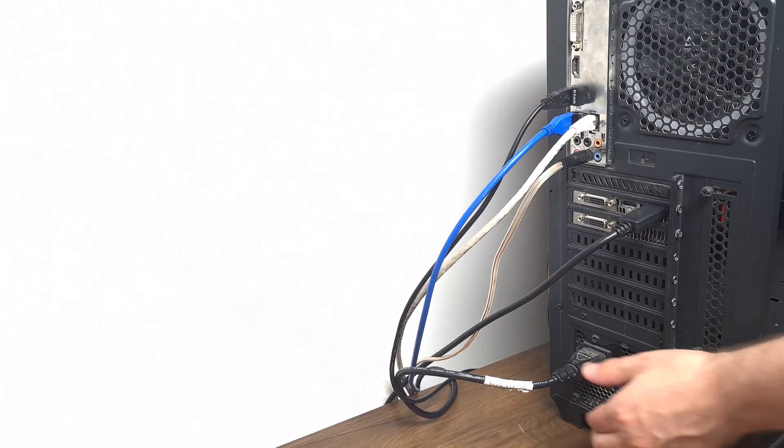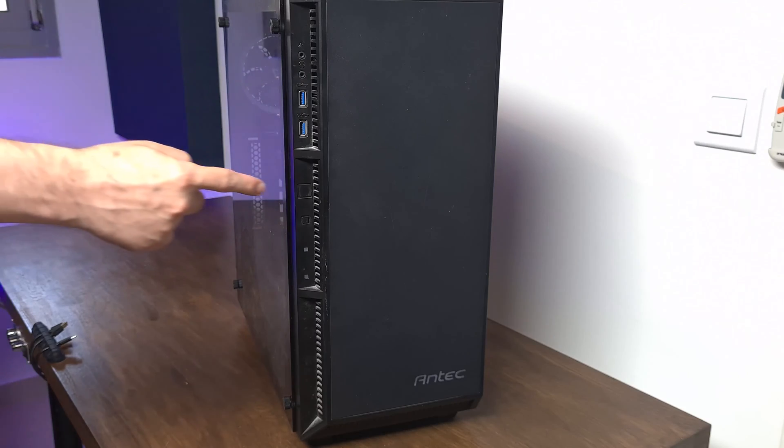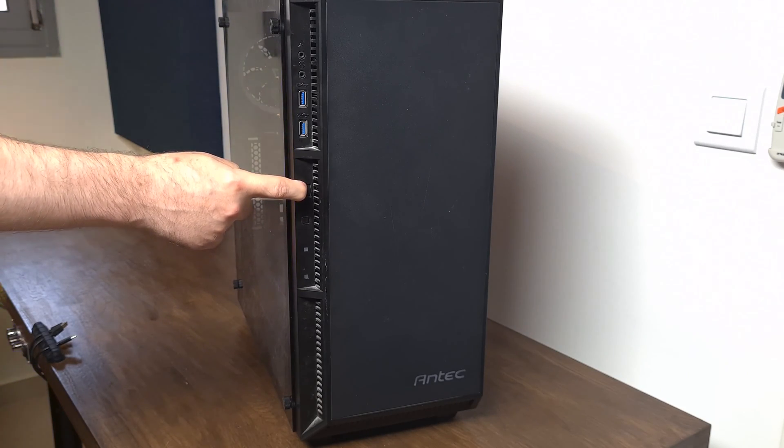If this is your first time connecting RAM to the motherboard, I strongly recommend you follow my steps carefully, and if needed, watch it again until you fully understand it. The first step is to turn off the computer, then unplug the power cable from the power supply. Now push the ON/OFF button and keep pushing it for a couple of seconds to discharge all the electricity.